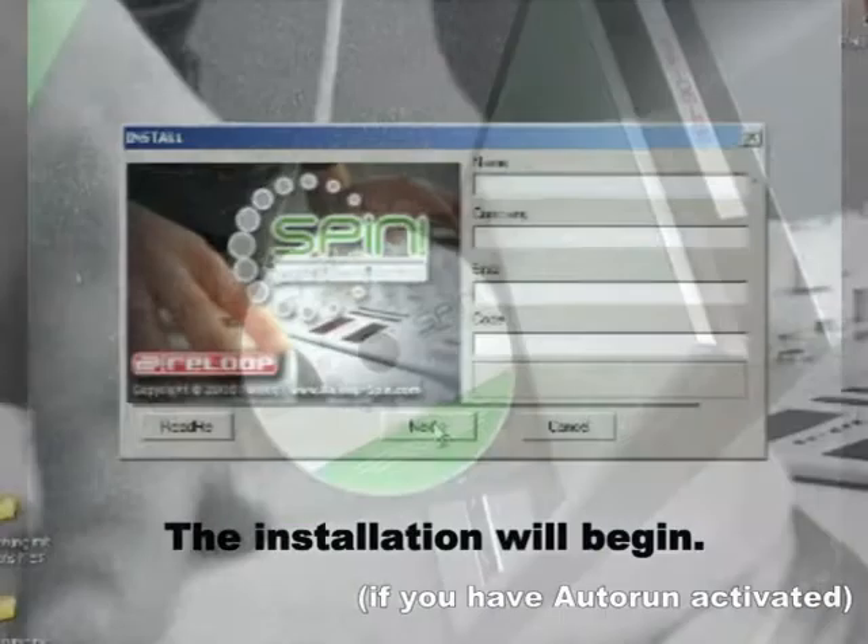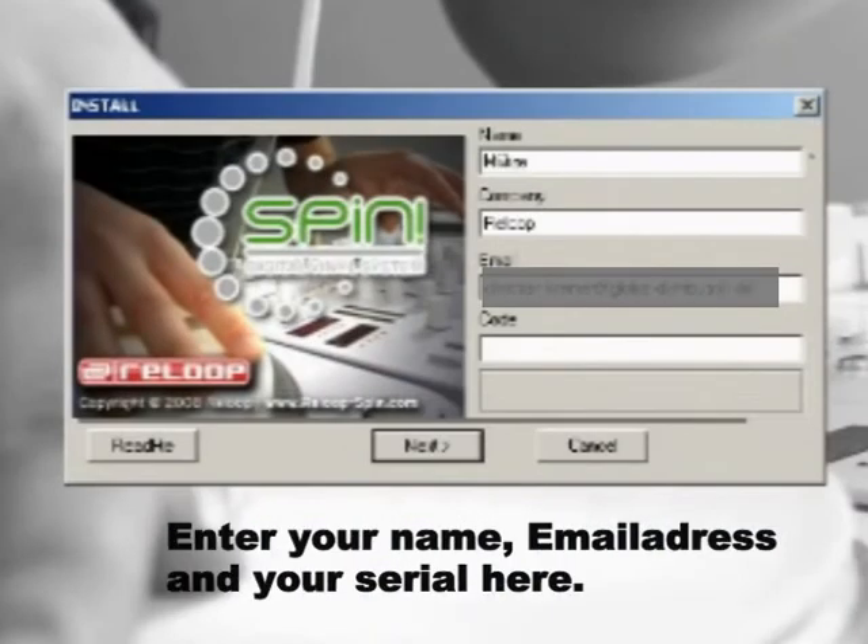To install SPIN, simply put the CD into your computer's drive. The install routine will begin. Enter your name, email address, and serial number here.